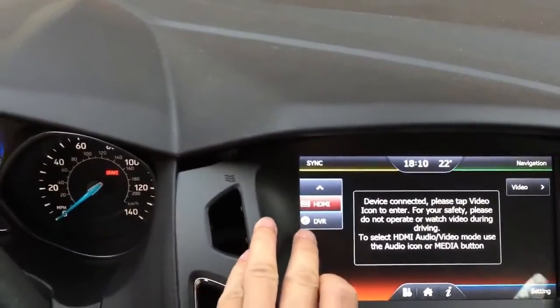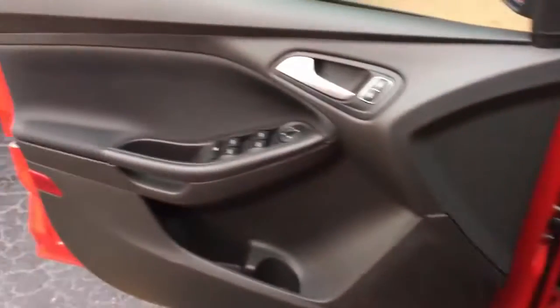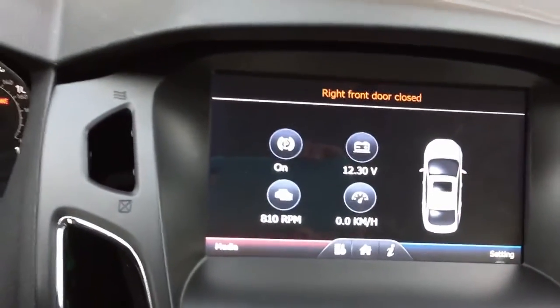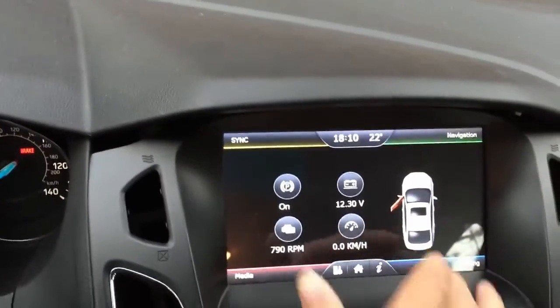You can also use the optional DVR to show on the screen, and you can have the OBD information. I've got the car door open — if I close it, it will show you the car door closed. And if I open it again, it will show you a red warning on screen.